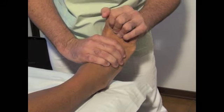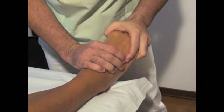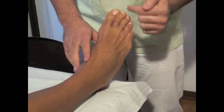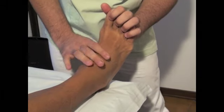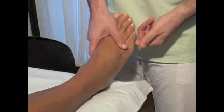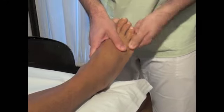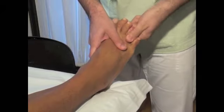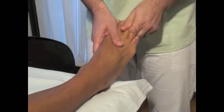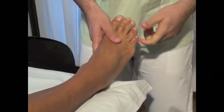Now we have to move on to the stretching of the toes, first on one side, then on the other. So we hook onto the toes and we do this stretching — first on one side and then in a downward movement. We do this for a couple of times. I'm just running through this very quickly because we've already done this on the other foot — this is just to give you a summary of the whole technique.